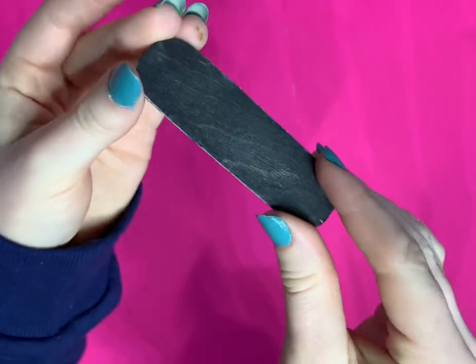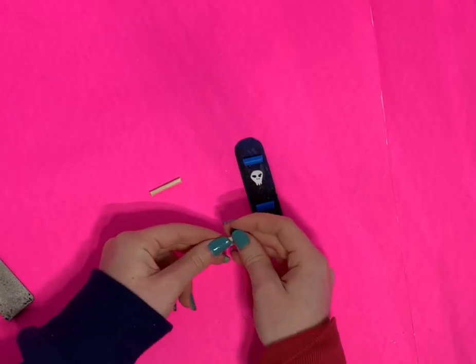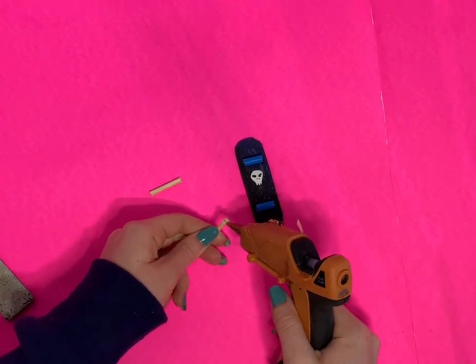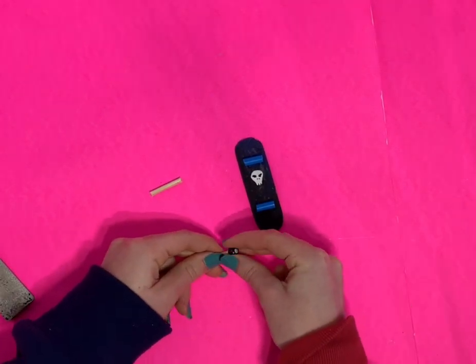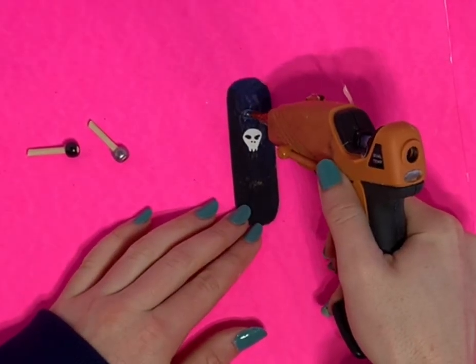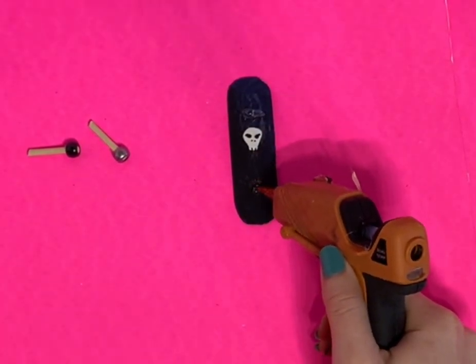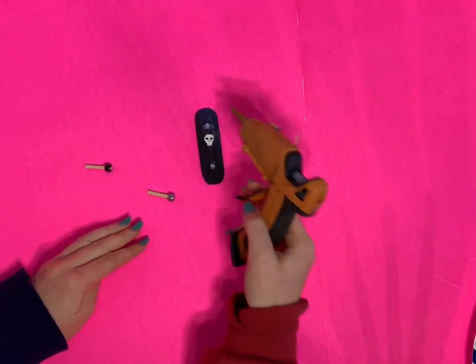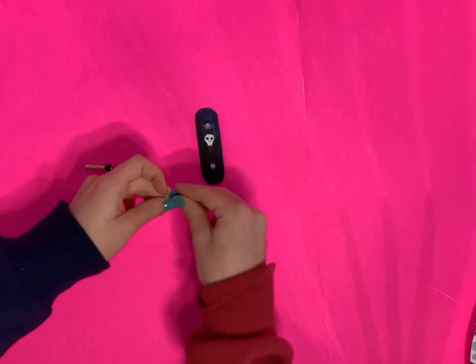Now I'm taking some bamboo skewers, cut to be a little bit longer than the blue straw, and gluing some beads onto one end of two of them. I'm also adding some dots of glue onto the skateboard and letting them dry, building up about three dots on top of each other to create the truck mounts.